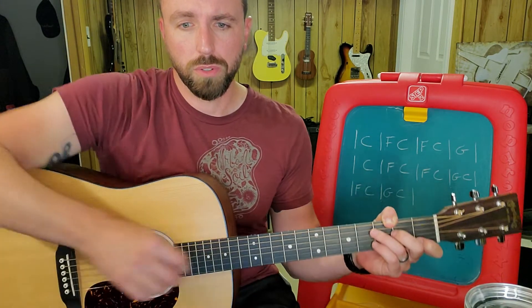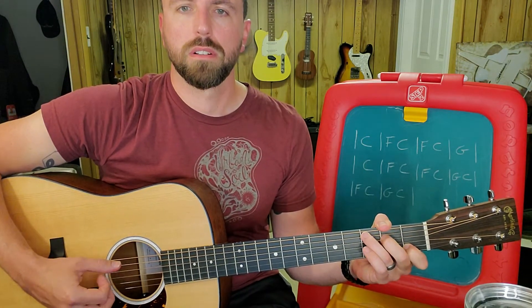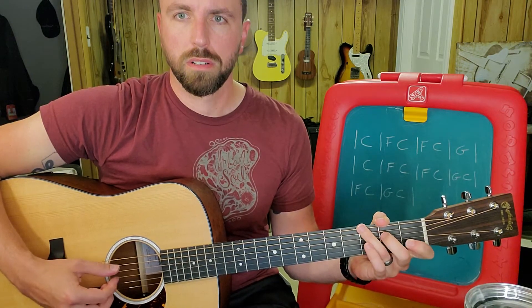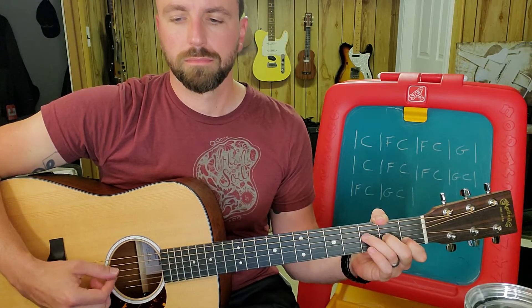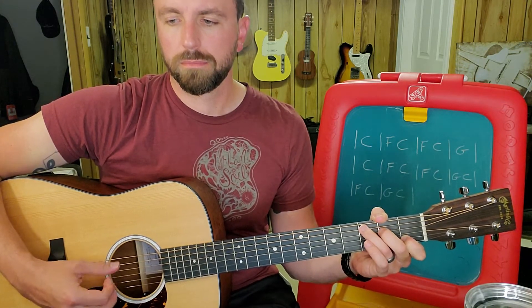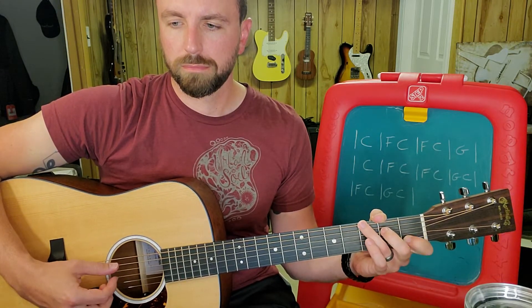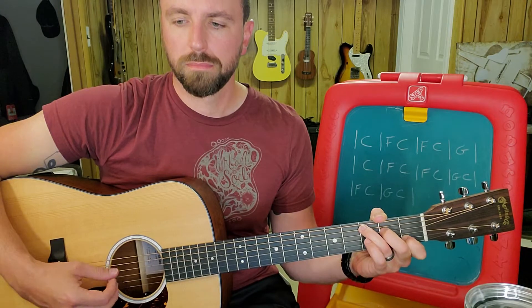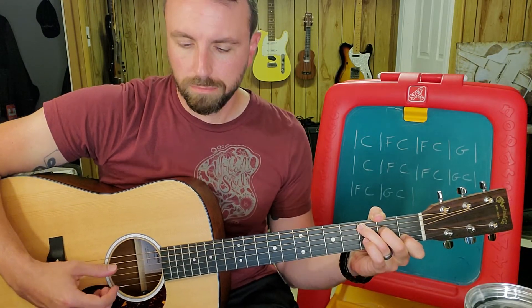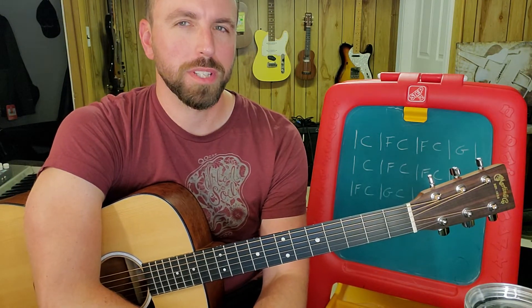So it goes a little something like this. Alright, so for those unfamiliar with those three chords, a C chord is just a C, E, and G in harmony — those three notes.